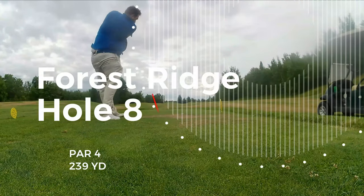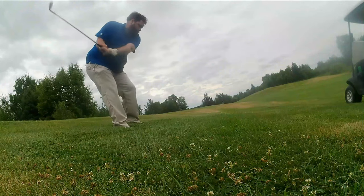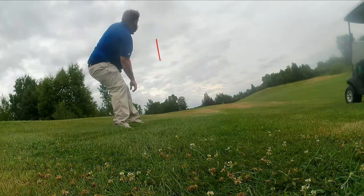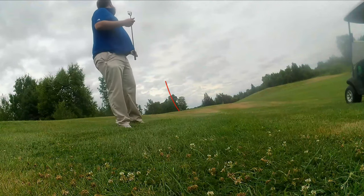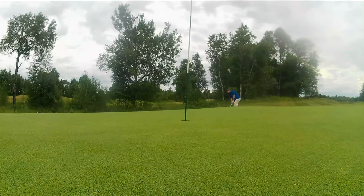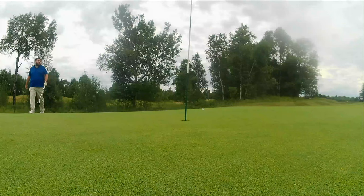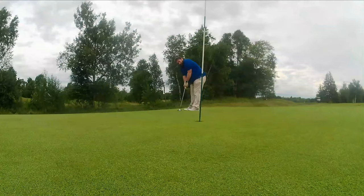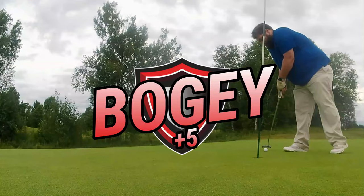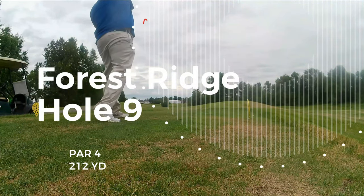We're on the eighth here, 240 yard par four. You'll never guess what I'm taking off the tee — 7 iron, low stinger, got a hundred yards in. Ball's about a foot and a half below my feet. She went a bit too straight. Now I've left myself a chip onto the smallest green they have here. Just a little pitch on — let it roll out a bit. Tough par putt here. Didn't give it enough. I'll take it.